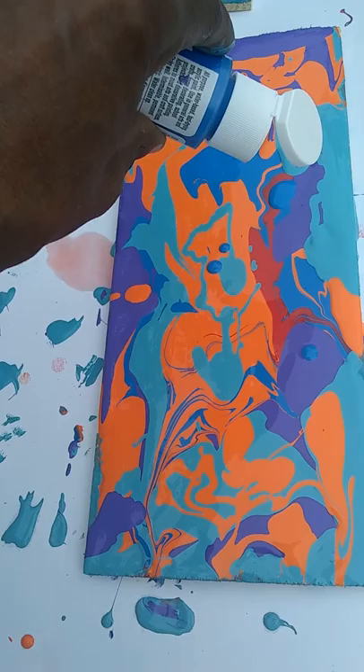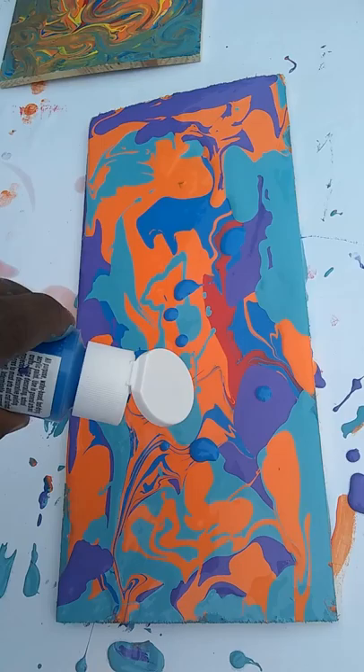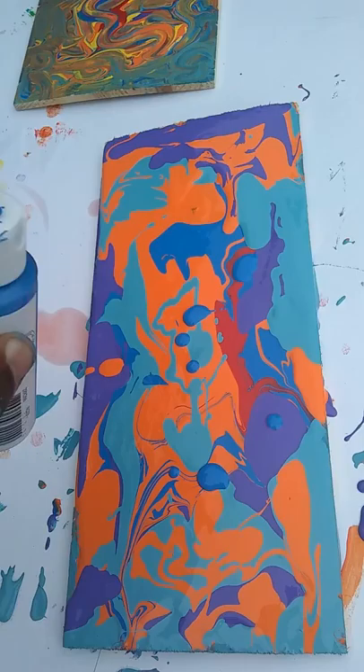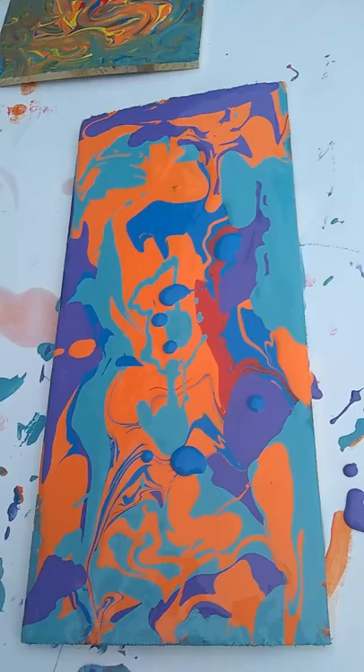I'm pouring paint on my wood so I can just move it around, and use a different color.